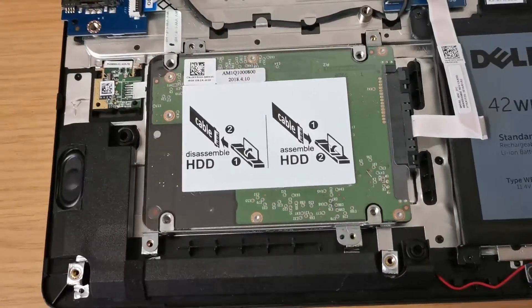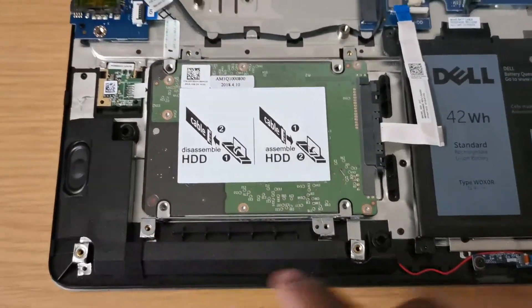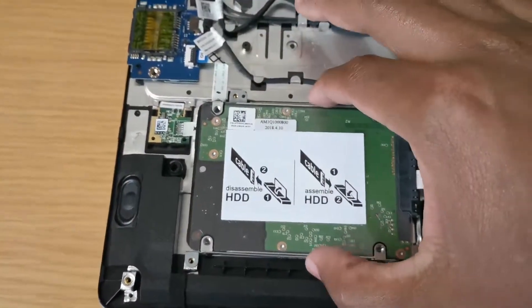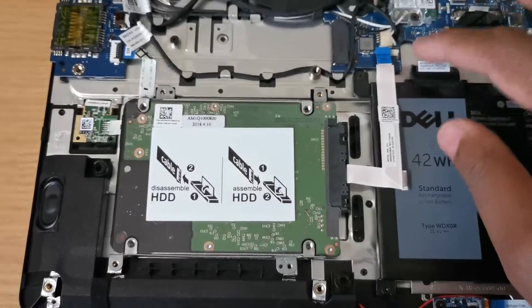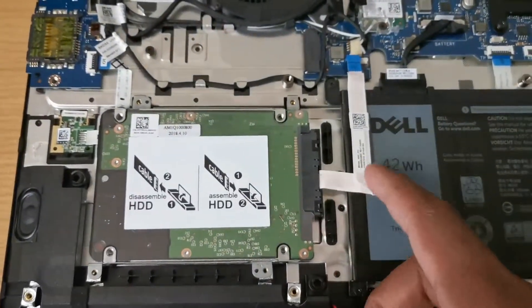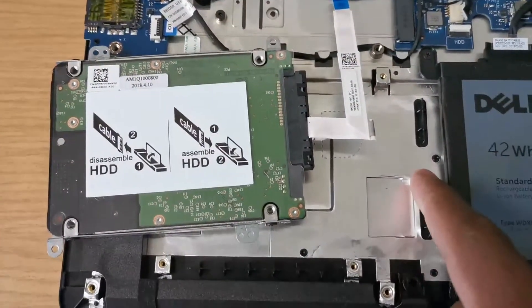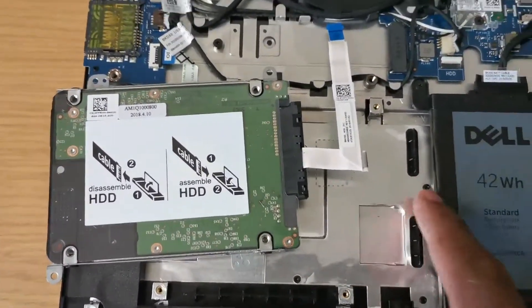For the hard drive, you have to remove these screws here, here, here, and there. Once you are done with that and have unpinned it, you have to remove this cable from the bottom of the battery. It goes from this point up to here. I've already removed mine.